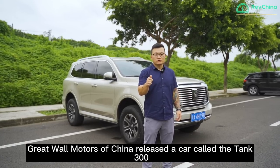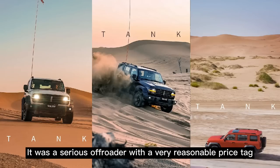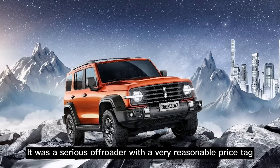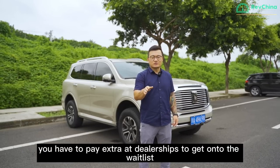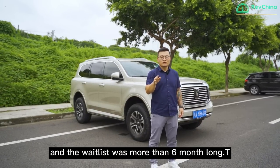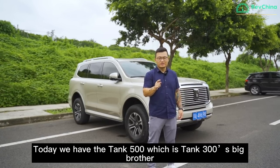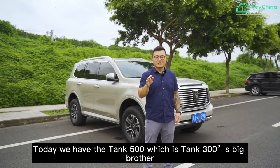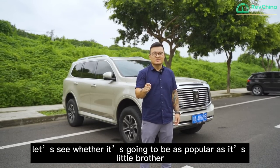A couple years ago, Great Wall Motors of China released a car called the Tank 300. It was a serious off-roader with a very reasonable price tag — it was a phenomenon. You had to pay extra at dealerships to get onto the waitlist, and the waitlist was more than six months long. Today we have the Tank 500, which is the big brother of the Tank 300. Let's see whether it's going to be as popular as its little brother.